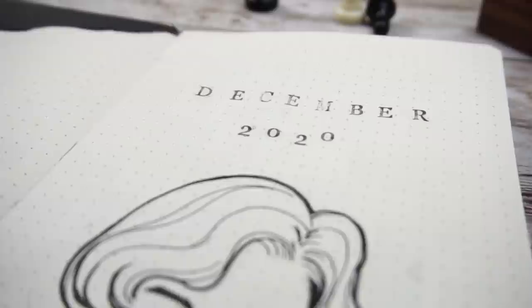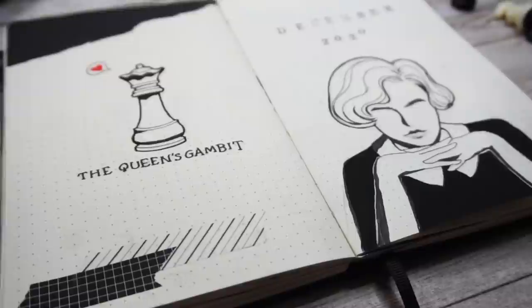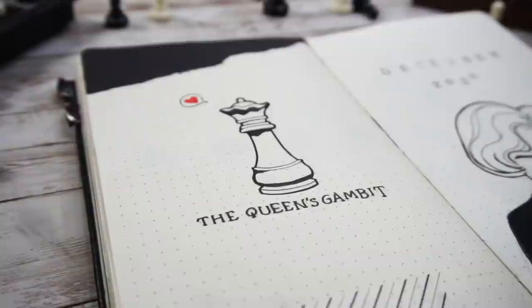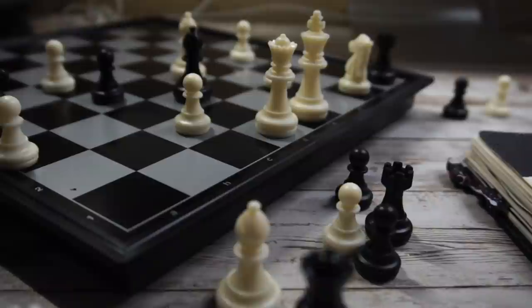Hello my dear friend, welcome back to my channel — this is Ginny's Plan with Me. 2020 is almost over and we're all experiencing this really challenging year together. I hope the COVID situation is better where you are. In the US the quarantine is still going on and I'm still stuck at home spending a lot of time on Netflix. Have you watched the popular Netflix show The Queen's Gambit? If you haven't watched it yet, I highly, highly recommend it.